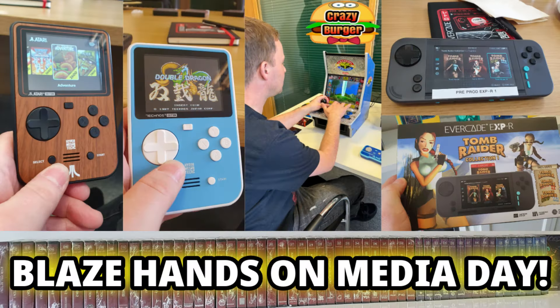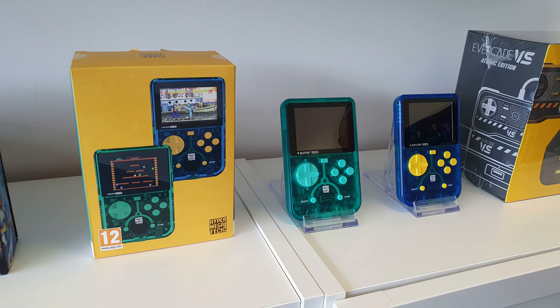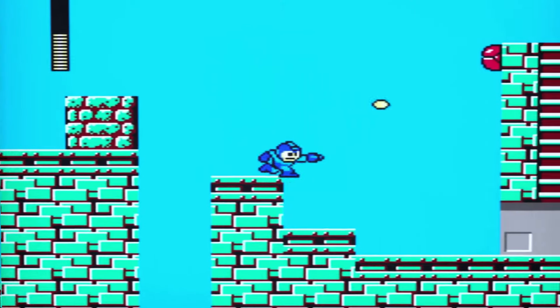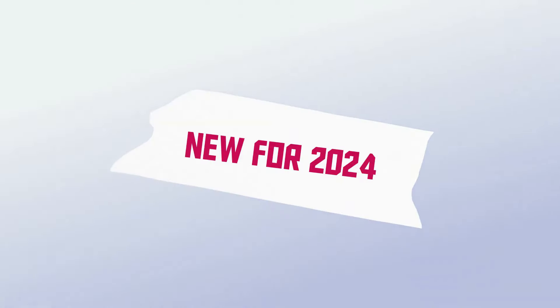Hi guys and welcome to Crazy Burger. We were invited along as part of an Evercade Blaze media day at the start of July 2024. It was a great opportunity to get hands-on with all the new stuff coming throughout this year. I got a little bit of extra time before and after the actual media day to talk to the guys at Blaze and meet all the team — it was a fantastic experience, really nice to see all the people involved in the day-to-day operations. Thanks very much for inviting me along — great to meet everyone from Blaze, Funstock, and lots more besides.